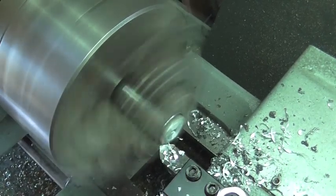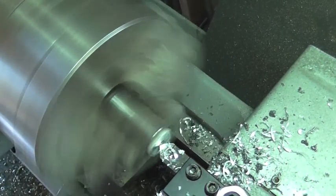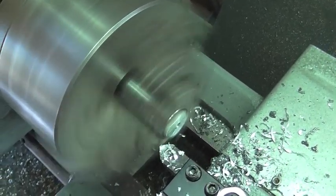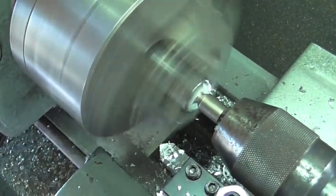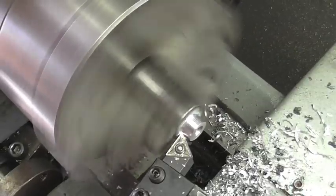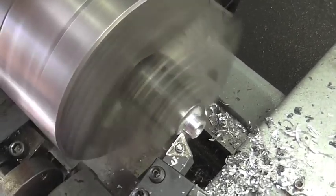The quarter-twenty tap wasn't long enough to go all the way through the part, so I just flipped it around and took off enough material so I have threads going all the way through. Then I turned the diameter of this piece down a little bit smaller than the head of the bolt that we made.